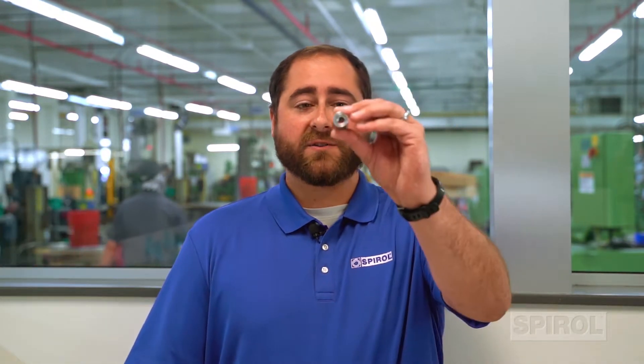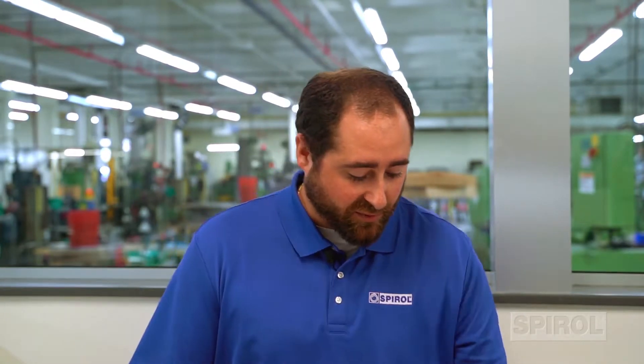I'm Jeff Greenwood, Pin Product Sales Engineer at Spiral International. Today we're at our Connecticut manufacturing facility in our quality lab. We're going to be going through how to remove a coiled spring pin. Coiled spring pins are serviceable fasteners, which provides a lot of advantages for designers.